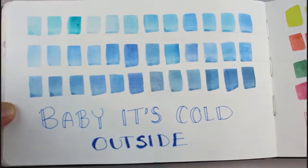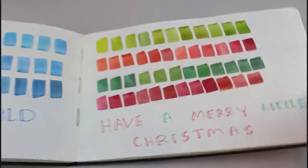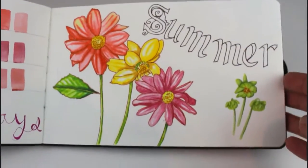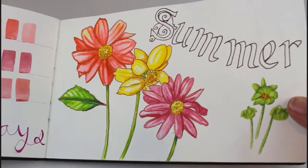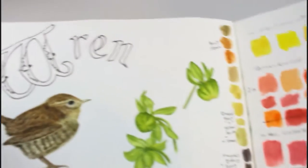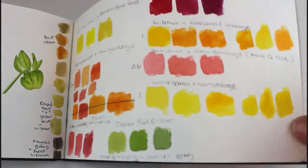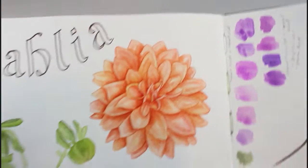These are some color studies I did that inspired a set of Christmas cards I made last year. And as you can see it jumps right to summer — there's been some time where I wasn't using the sketchbook. These are dahlias and I used the Winsor & Newton watercolor markers for those. This little wintry vignette is an illustration from a wedding invitation I did for a friend, and here's more from the wedding invitation.